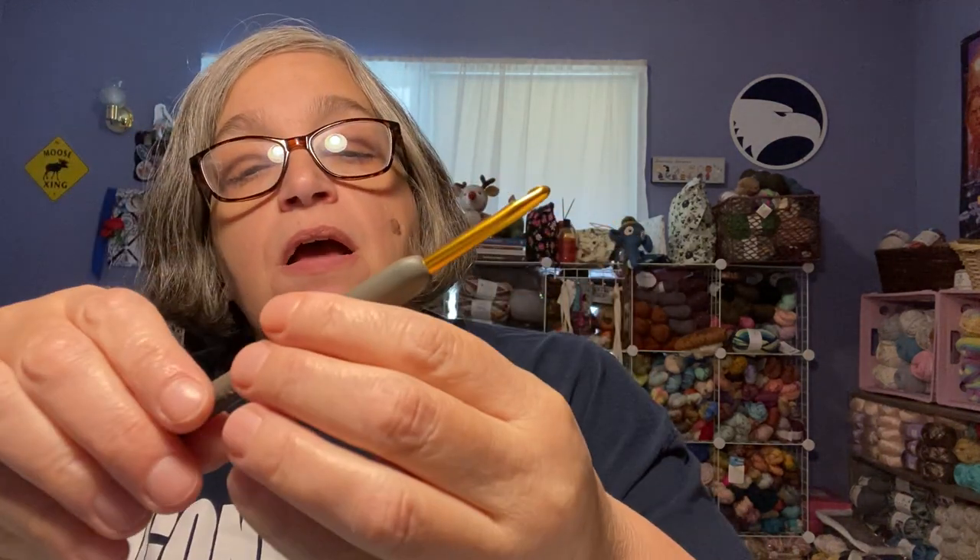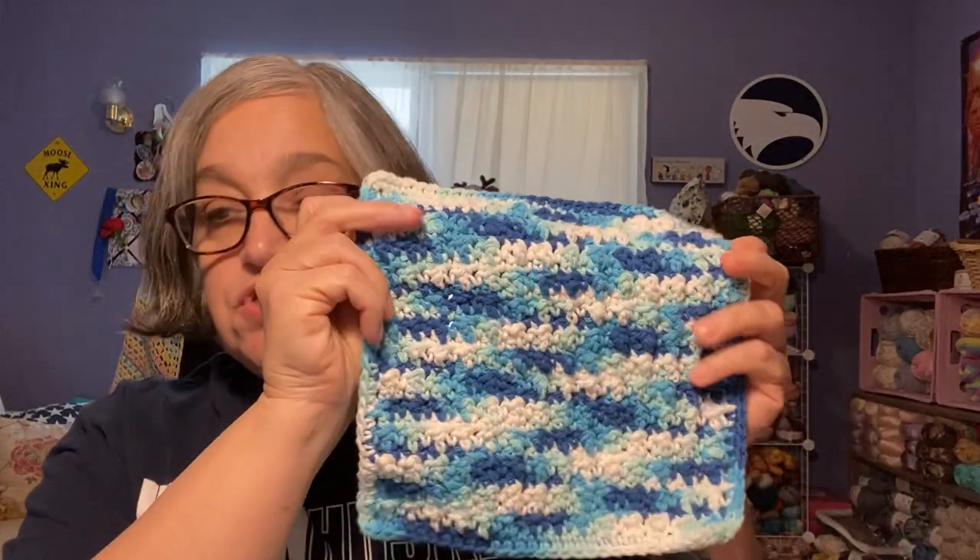The hook size I used is a five millimeter Tulip hook, which I really, really love. So that's my first finished object.